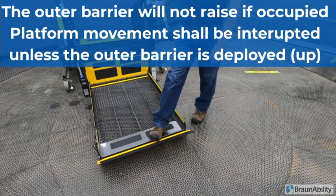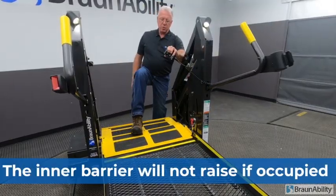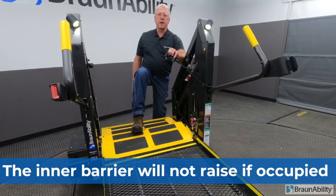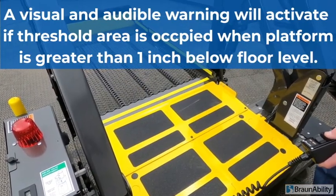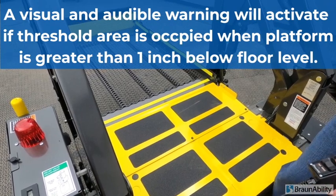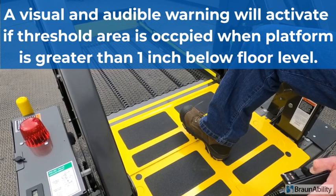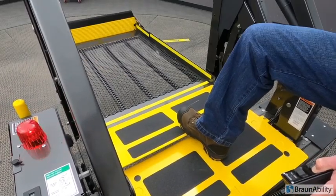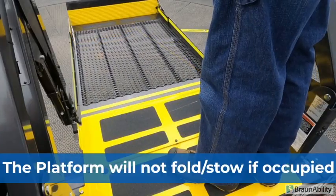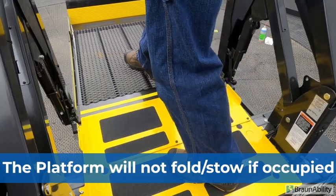Verify that the outer barrier will not raise if occupied. Verify the inner barrier will not raise if occupied. A visual and audible warning will activate if the threshold area is occupied when the platform is greater than one inch below floor level.